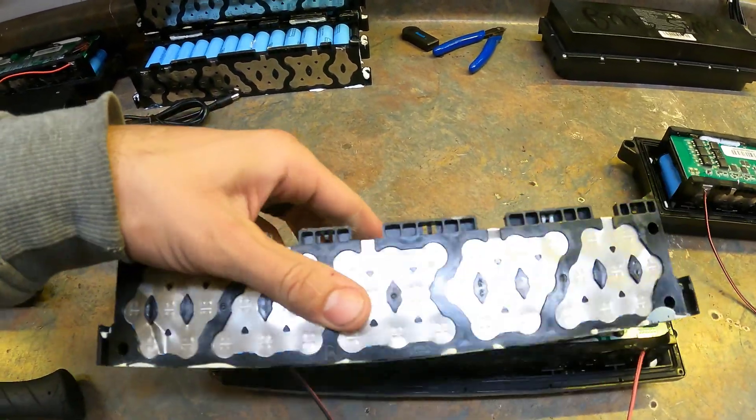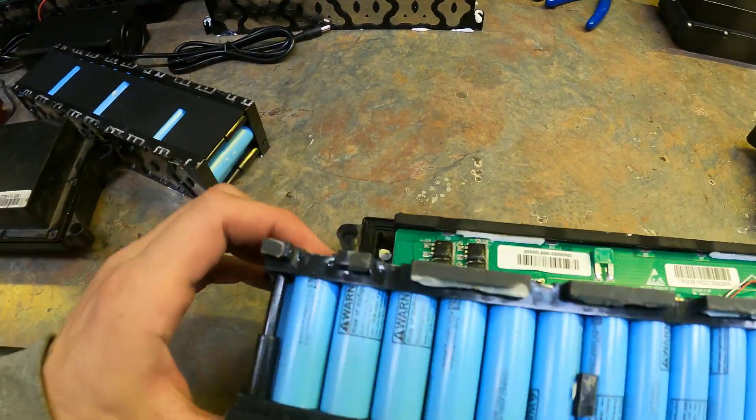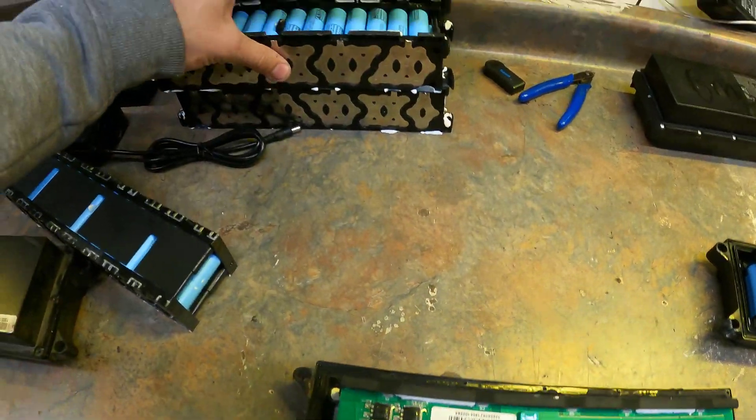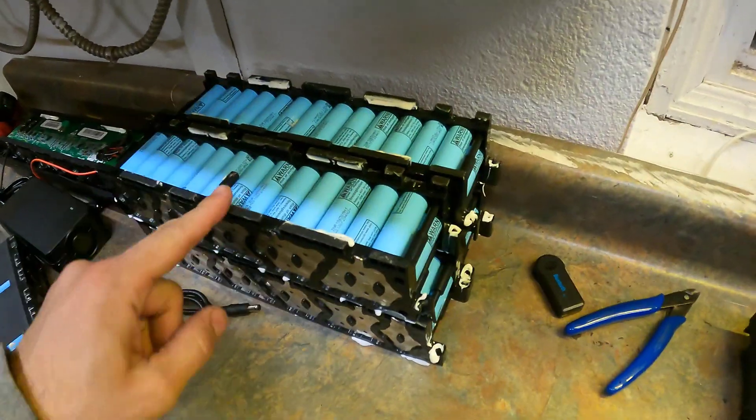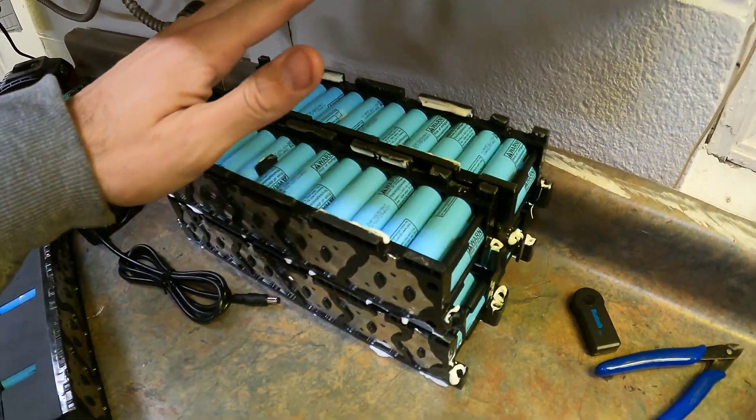They're quite safely built with very sturdy cell holders and nice nickel that is welded really securely. And as you can see, if you bunch a bunch of them up together, you can combine them to make a different style of pack.